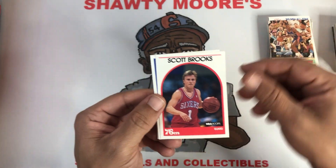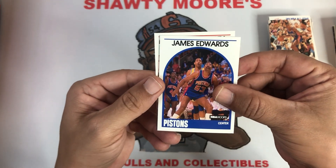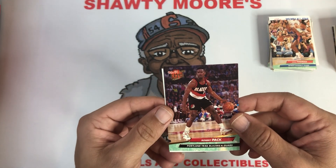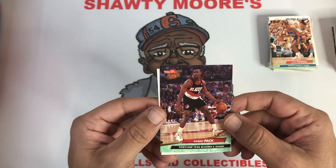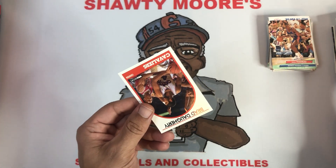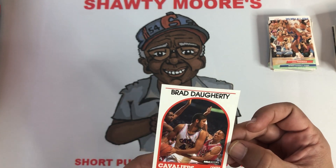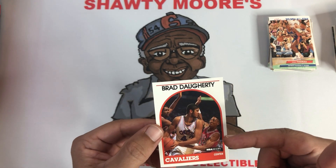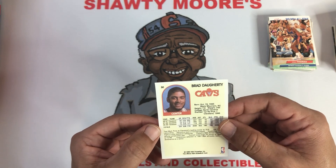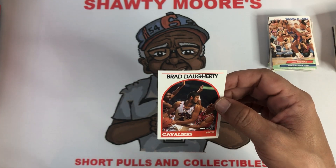Another Scott Brooks, a James Edwards. Last card — we got a Robert Pack again, this time with the Blazers for the 92-93 Fleer. And then the last card, we knew it was going to be Brad Daugherty — very nice-looking card, centering actually not too bad. Scotty defending with Bill Cartwright on the other side. Fourth year card of Brad Daugherty, very cool card, I like that a lot.